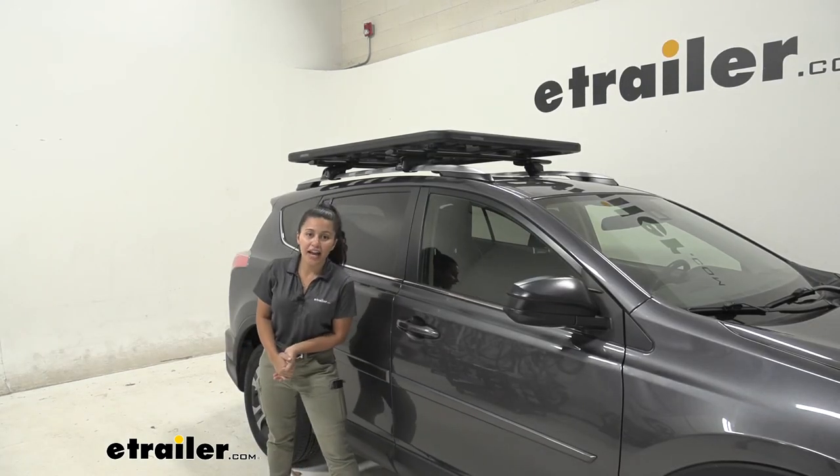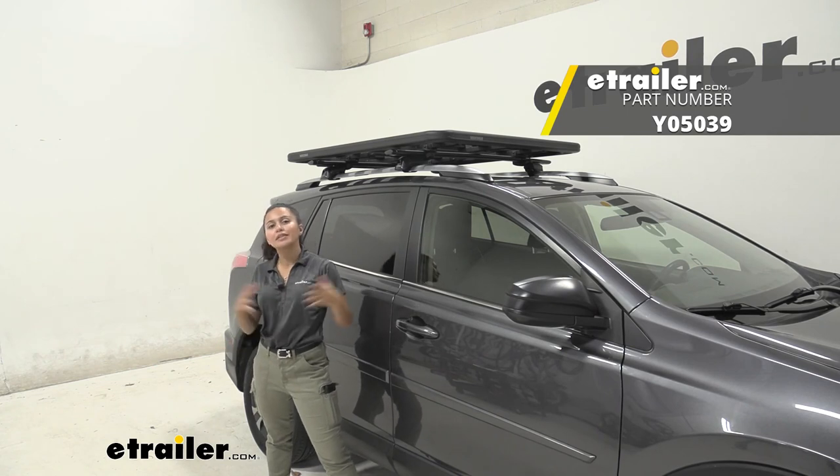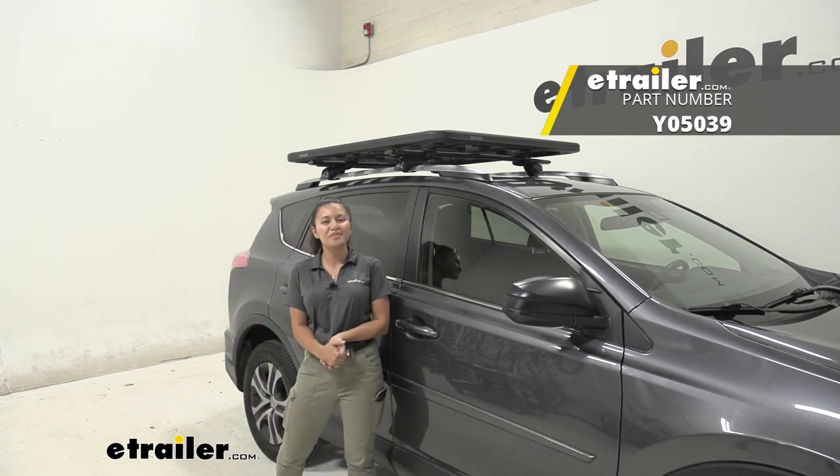And that was a look at our crossbar clamps for your Yakima lock and load system right here at eTrailer.com. My name is Evangeline and I hope you enjoyed the journey.